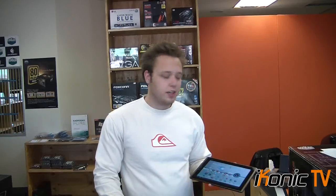Welcome to another episode of Iconect TV. Today we're looking at the Asus EeePad Transformer. It's Asus's first tablet on the market and it's really something else, but we'll get into that just now.